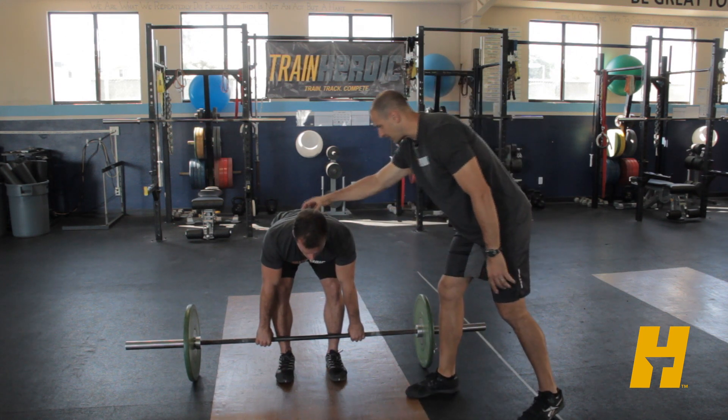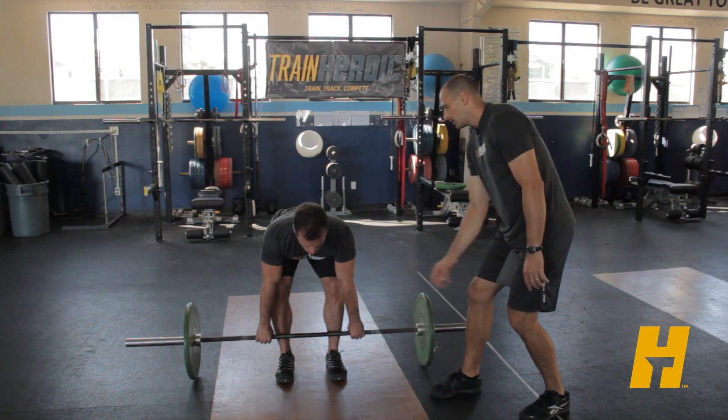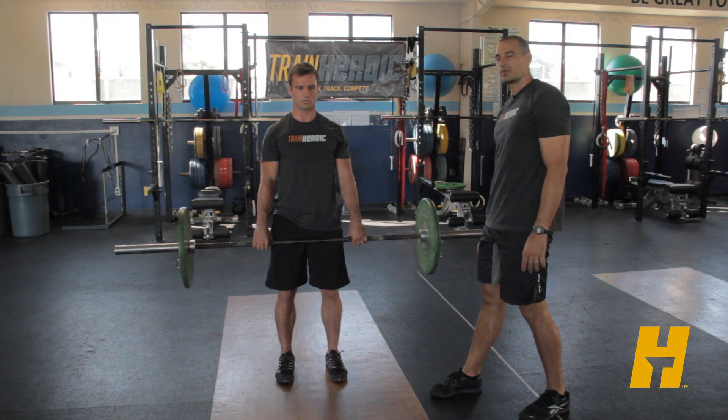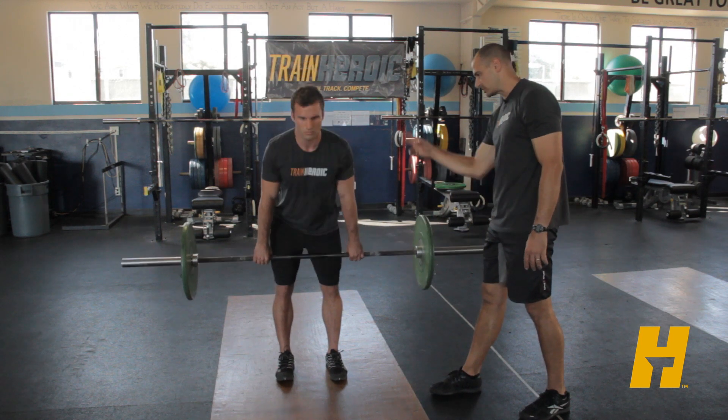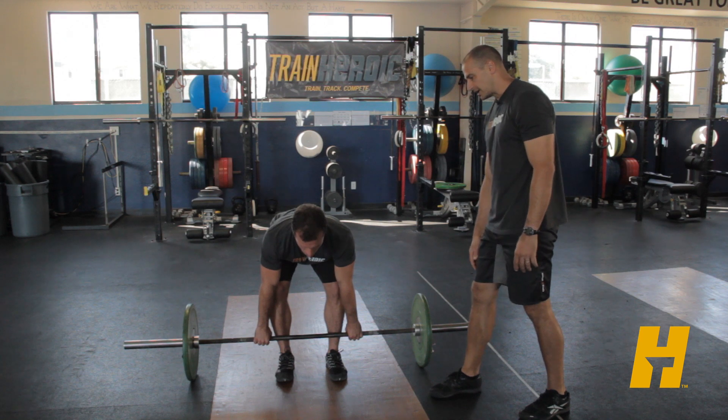From this position he's going to keep that good tight back position and just push through those heels. He brings the bar straight up, and there he is at the top of the lift, squeezing the glutes to make sure he finishes the lift. Then he just brings it right back down — nice smooth position.